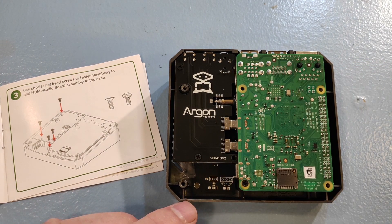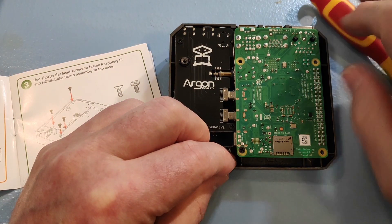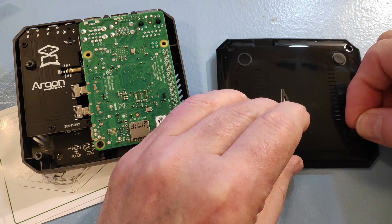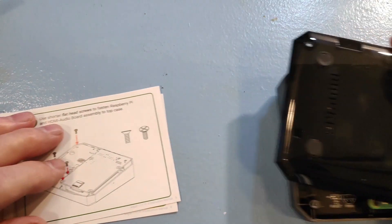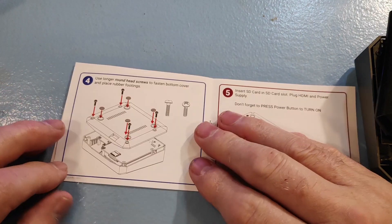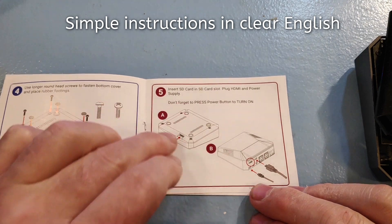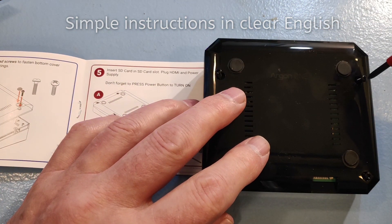It actually takes a lot longer to demonstrate than to do. The case comes complete with full instructions and the screws — all you need is a little time. There are four pads for underneath and four screws to hold the base on. The instruction booklet tells you exactly what to do, very easy to follow. There are only two different sizes of screws so it's pretty hard to get it wrong. The bottom is now going onto the case — stick the pads on, four screws and done.